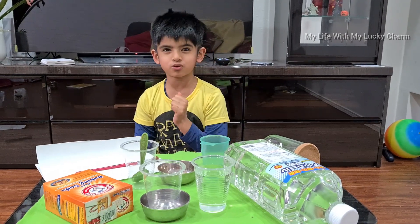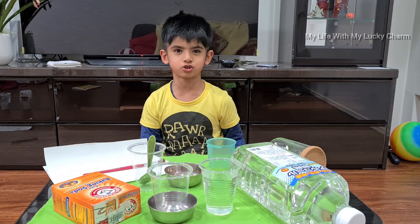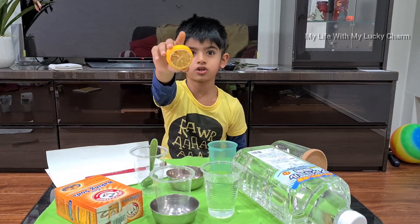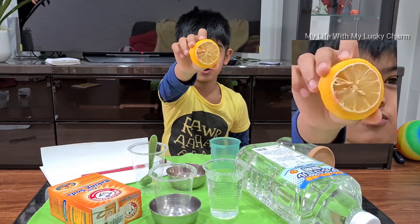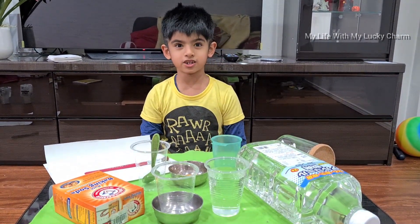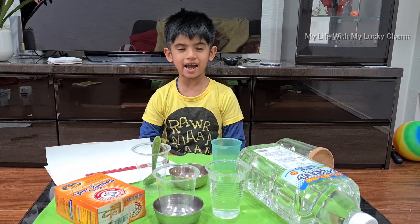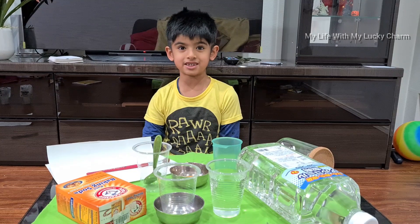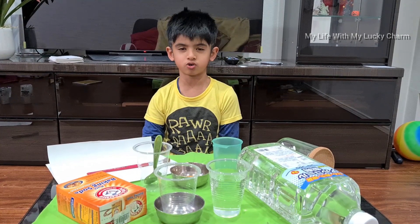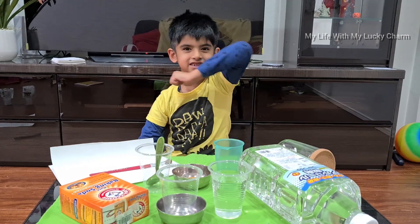Hello everyone! Welcome back to our channel. I opened the fridge today and I saw this rotten lemon — do you see the red? I asked my mom why does this red come, and she said it's because of acid. So let's do a simple experiment about color change with acid. Let's get started!